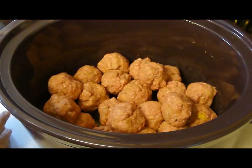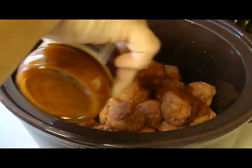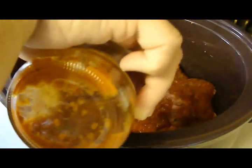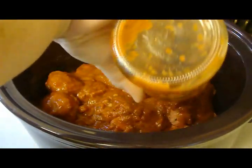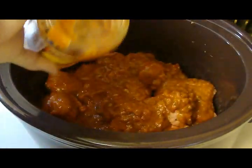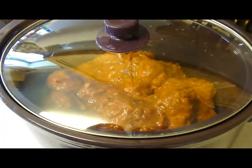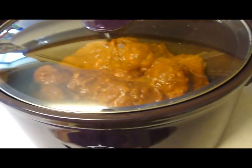I turned it on low, and you can cook it for eight to ten hours. We will be back in about eight to ten hours. My Meatball Hero Sandwich meatballs will be back in eight hours. And to add, you can also put it on high for four to six hours.